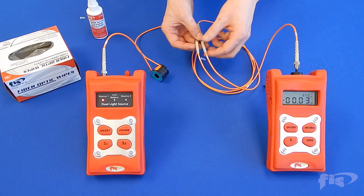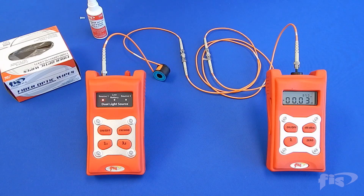Record results as needed. You have now completed the two reference cords test.